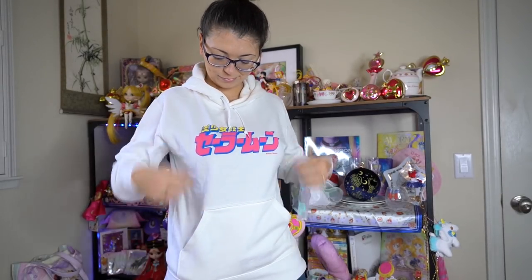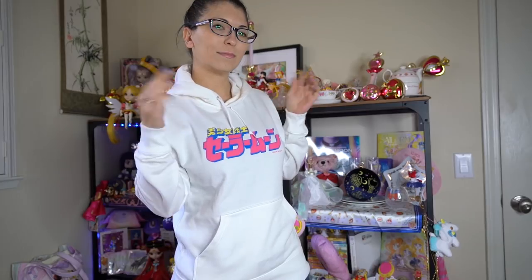It is a nice thin material so this will be really good for the springtime, which is great. It looks adorable so I can't wait to wear it. I got a size medium and it does have a Kodansha sticker on it so you know that it's legit.